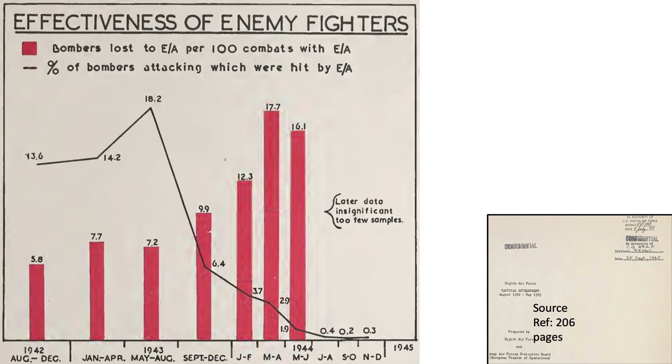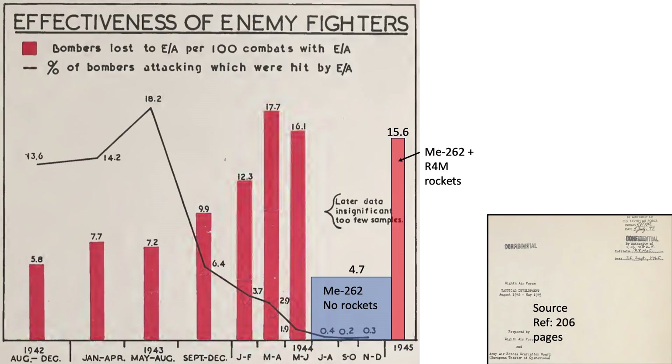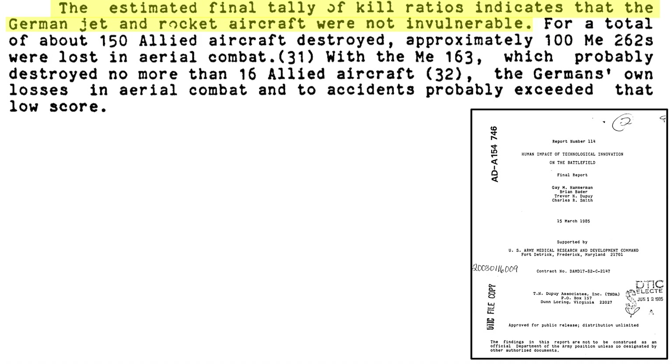A chart outlines the combat effectiveness of piston-powered German aircraft attacking 8th U.S. Air Force heavy bombers, with the x-axis representing time period and columns showing bomber losses per every 100 attacking German aircraft. Adding the columns for Me 262s armed without and with R-4M rockets shows that the cannon-only armed Me 262s' combat effectiveness was lower than any of the German piston-powered bomber interceptors. The Me 262 only attained adequate effectiveness when armed with the R-4M rocket suite. All told, German jet and rocket-powered aircraft destroyed 150 Allied aircraft for the loss of 100 Me 262s in air-to-air combat.